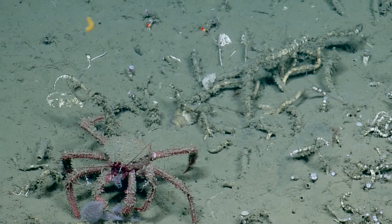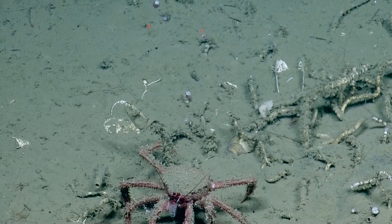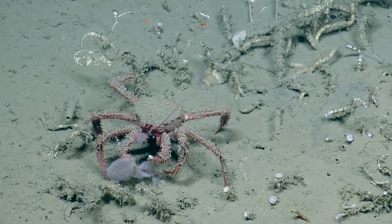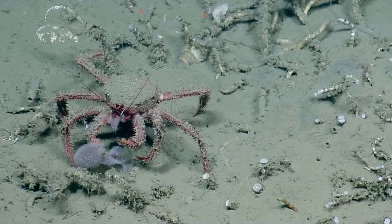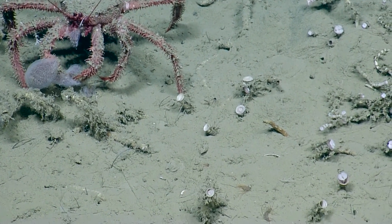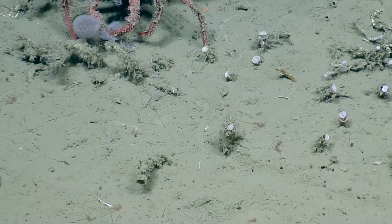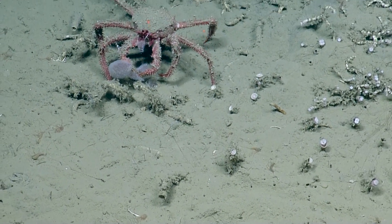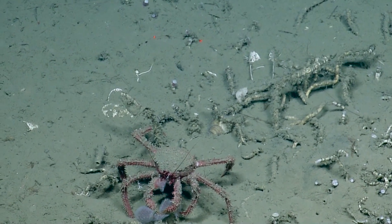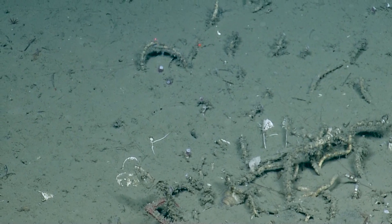It's a great shot. He's got huge caprellid amphipods on his legs. Those are amphipods? Those are caprellidae amphipods. Can you translate that? So amphipods are — you see them on the beach like sand fleas — but these are a different kind that attach, and they have these long arms that they put up into the water column to help them feed.